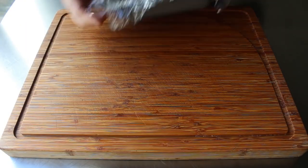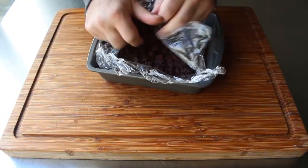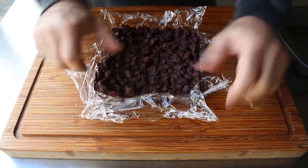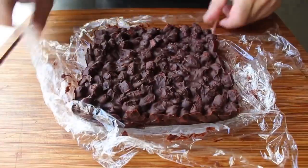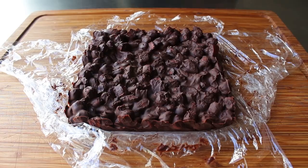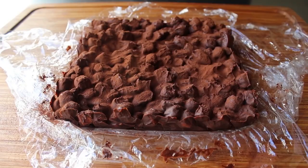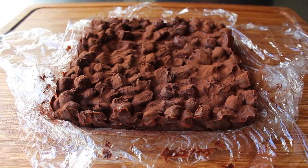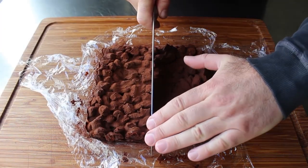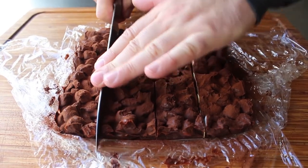Once thoroughly chilled, remove from the fridge and take out of the pan. Having grown up in the mean streets of Shortsville, New York, I was around my fair share of rocky roads and they tend to be very dusty and dirty. So before slicing, I like to sprinkle some cocoa over the top. Then take a long thin knife and carefully cut into 16 pieces — I like to cut right on the plastic, though the main con is you might get plastic stuck underneath.